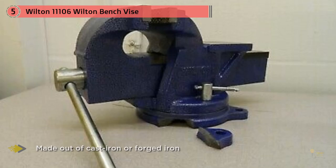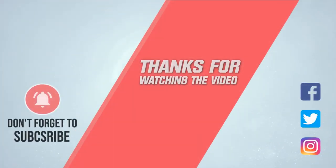What's more, the vise jaws are replaceable. One thing that consumers will particularly appreciate about this vise is the lifetime warranty that it comes with. For more details, click the link in the description. Thanks for watching the video.